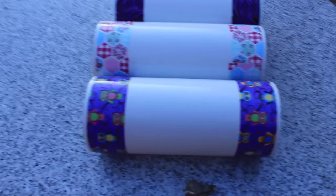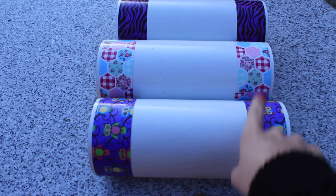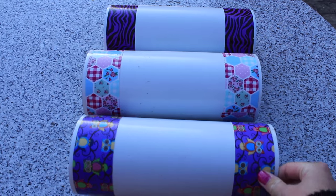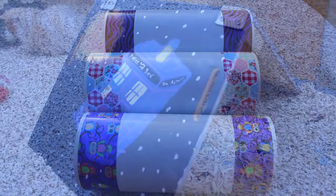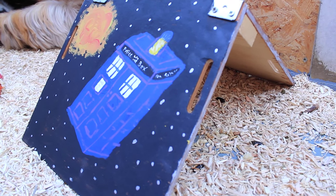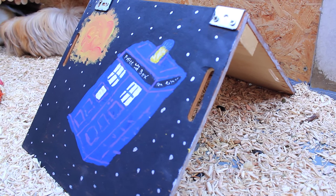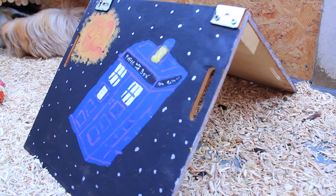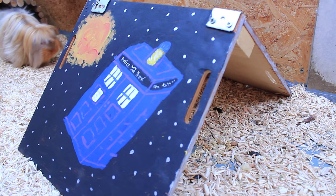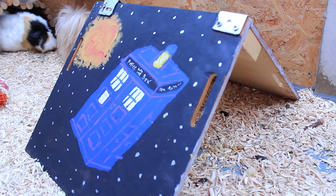I then have these plastic tubes bought from B&Q in a pack — they were super cheap, the perfect size for guinea pigs, and I've just decorated them using some patterned gaffer tape. They look really nice, and they're so easy to wipe and clean. Then I have one of my DIY houses. I have lots of DIY houses and featured most of them in my previous video, but I'm only going to show this one since I've already shown the others.